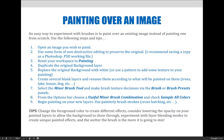Next, create several blank layers and rename them according to what will be painted on them. For a landscape, you might label them trees, lake, house, or dog. You need to select the Mixer Brush tool, which is near the Brush tool — not the regular paintbrush. Make brush texture decisions via the brush and brush presets panel. From the options bar, make sure you check Sample All Colors, and then you can begin painting on your new layers.